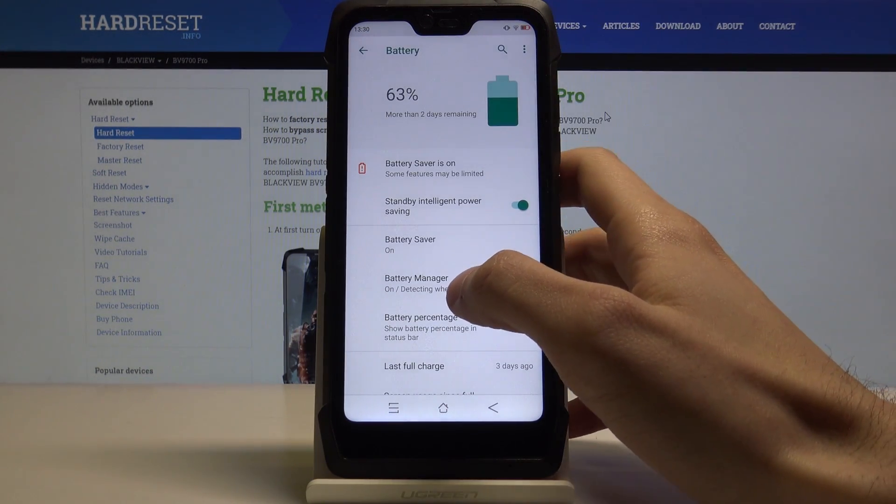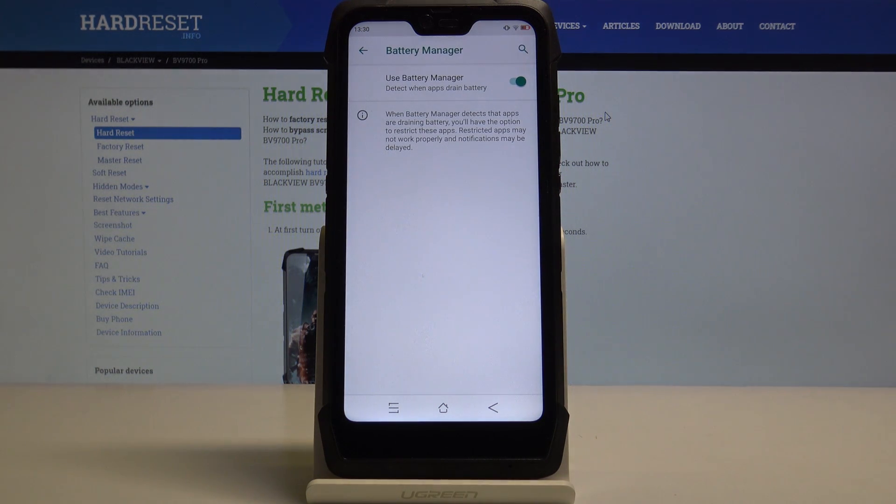You also have a feature called Battery Manager, which detects when apps are draining the battery and gives you the option to restrict those apps. Note that restricted apps may not work properly and notifications may be delayed.